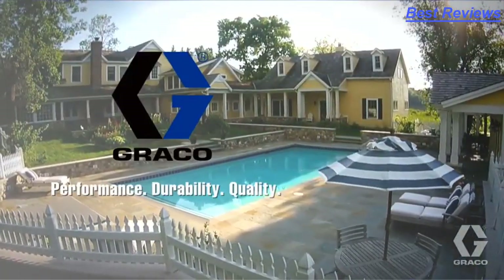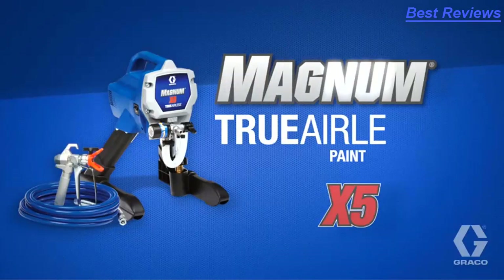Performance, durability, and quality from Graco. Magnum X5.